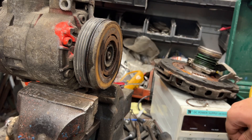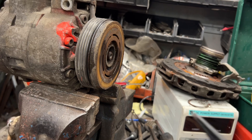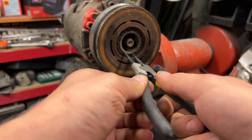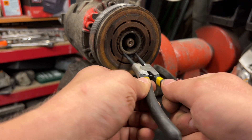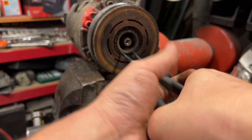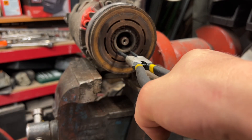We need to take out the snap ring, right here and right here. And now just tie this one down.